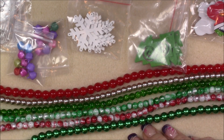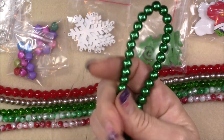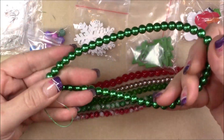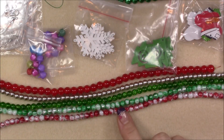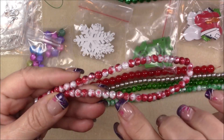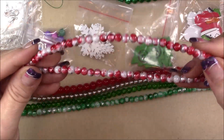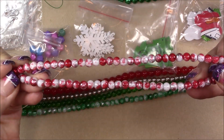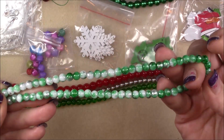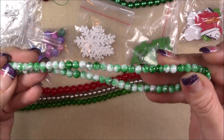Then we have 8 millimeter grass green glass pearl bead — I'm pretty sure that's this one, which is a 10.5 inch strand. Then we have 6 millimeter deep red silver leaf style glass bead — it has a lot of really pretty silver leafing on it with dark red splotches. Really nice beads. Then we have the same thing in green: 6 millimeter green silver leaf style, 16 inch strand. It has the silver through it with a pretty green marbled look.